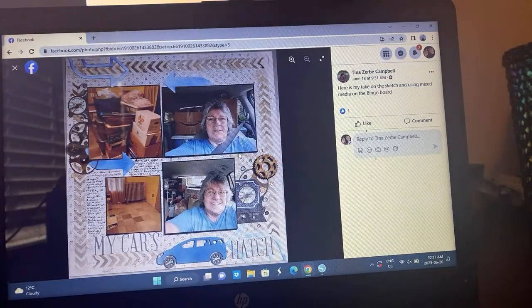Tina did some mixed media in the background for this one — I'm loving all of this. She's documenting moving, I think, or maybe just what she can fit into the back of her car. It's very cool — I love how she did this mixed media in place of the stitching on the outside.